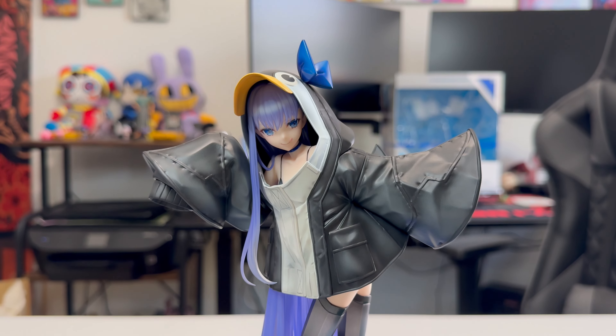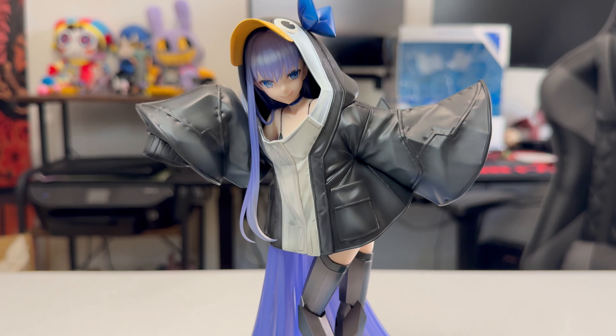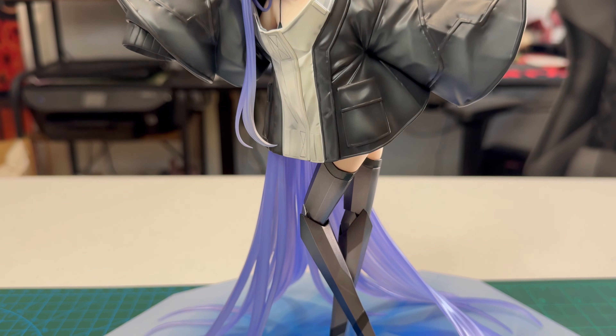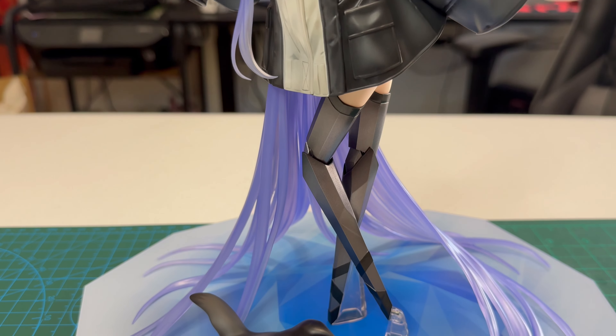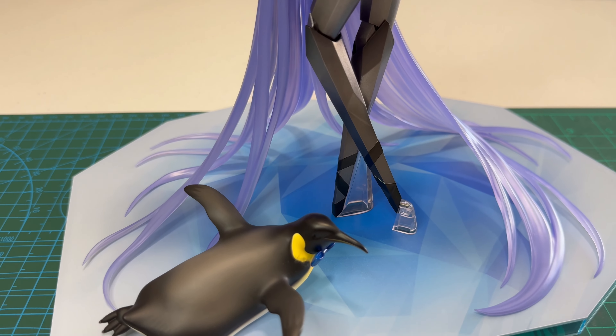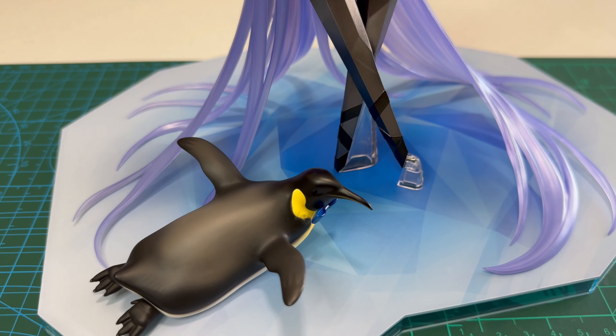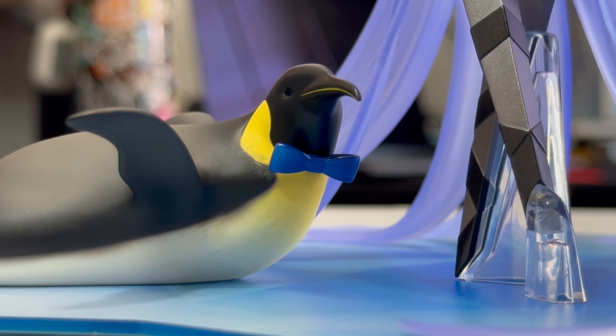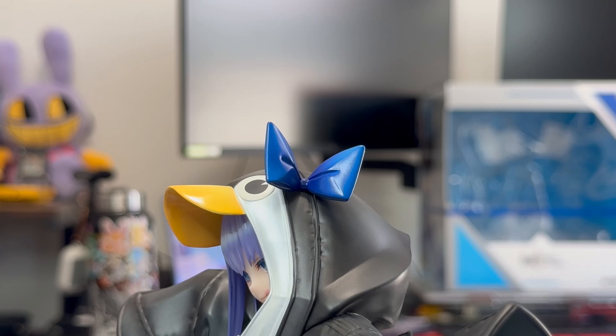It's modeled after a Leviathan. You might have thought I was going to say something else, but no. This is supposed to be her Leviathan form. This Leviathan parka allows Lambda to match perfectly with her little friend at her feet, complete with matching bows, which is absolutely adorable.